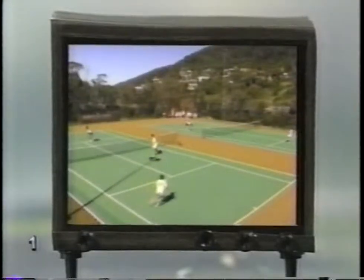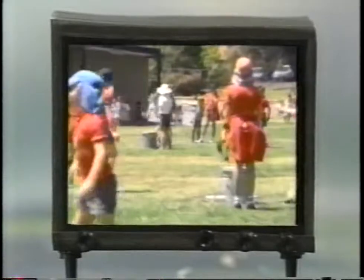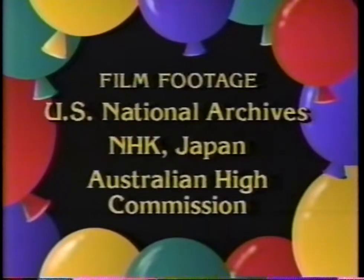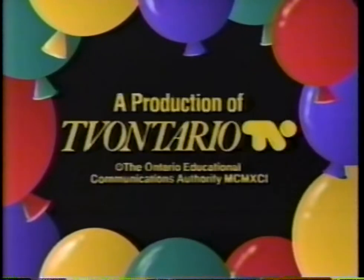Imagine someone inventing a machine to do that. We play many sports with balls. Can you name some of them? What makes each one different? Can you write a story about a ball? Choose any kind you like and tell its tale.